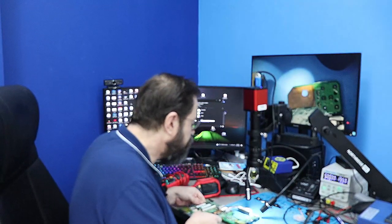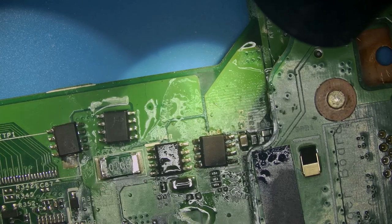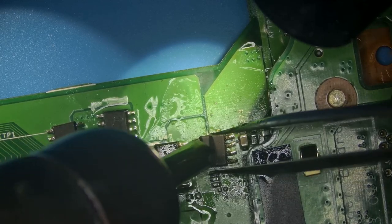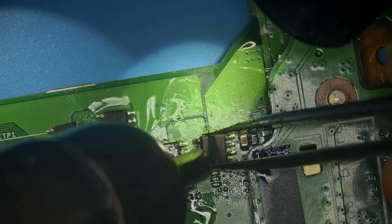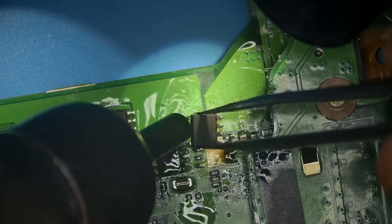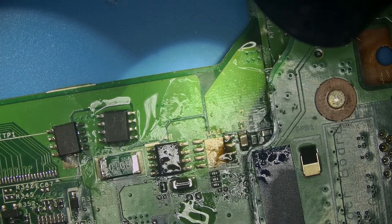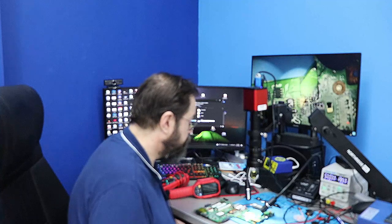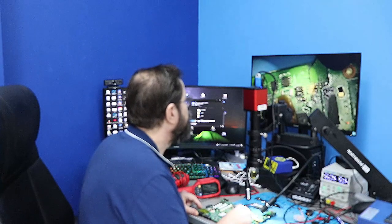So going into the microscope, let's go ahead and remove that replacement MOSFET which I just pulled off of a random motherboard. Remember that this is our original MOSFET. So what do we do now? We need to find the problem — and the problem is a short somewhere. We're going to go off of this current sense resistor and we're going to inject voltage.